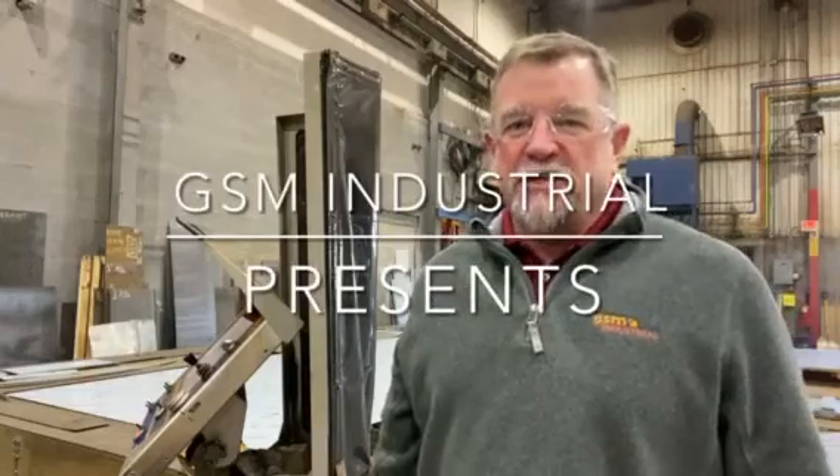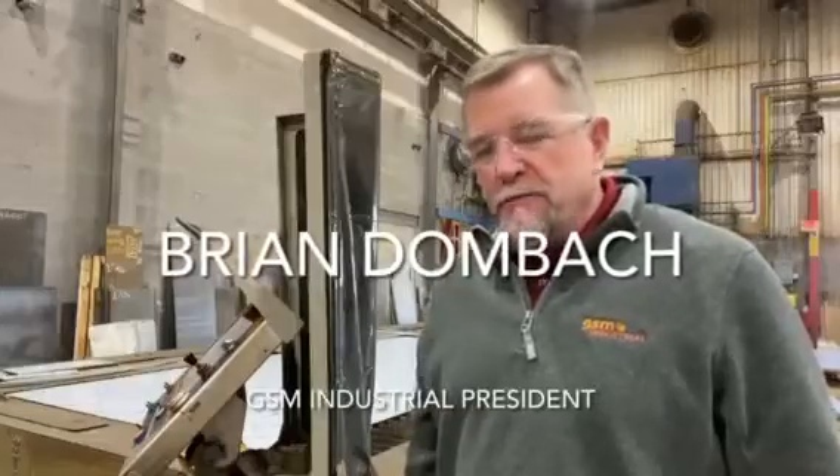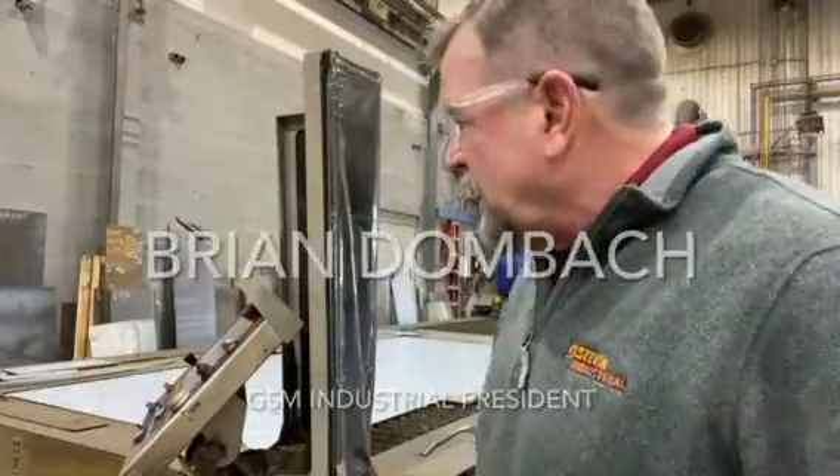Brian Dumbach here from GSM Industrial. I'm here by our plasma table — this is our larger table. It's a Messer high-def cutting system that we use to cut all kinds of plate steel, carbon steel, and stainless steel. We're here to talk to you a little bit about what it does for us.